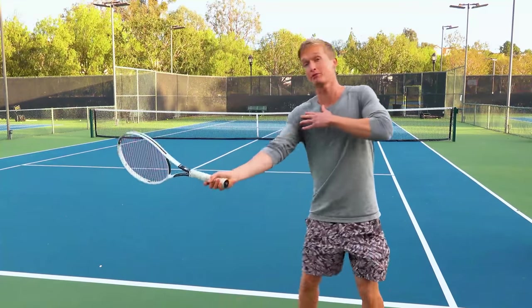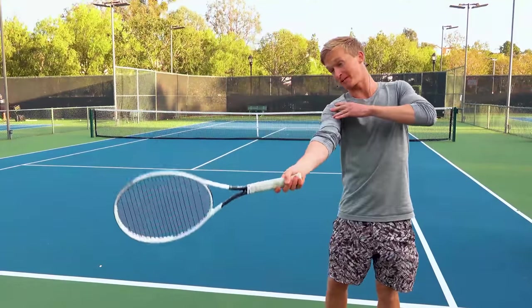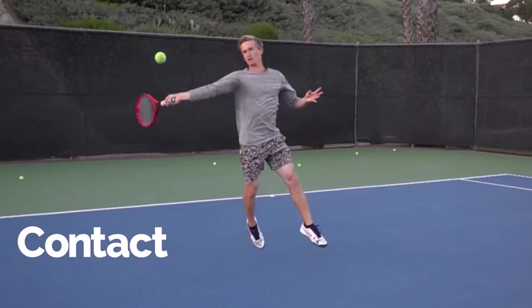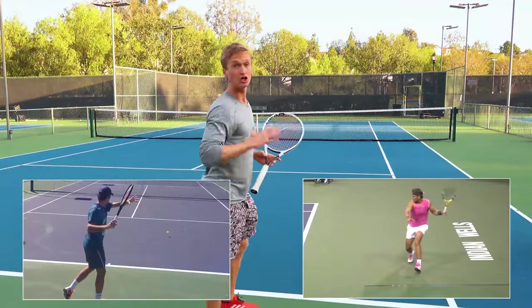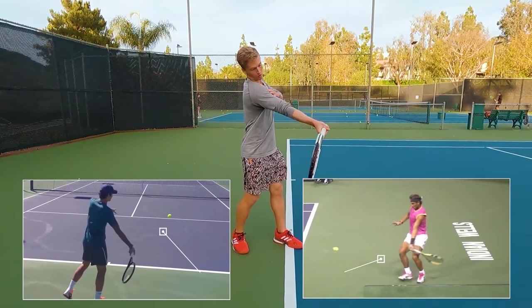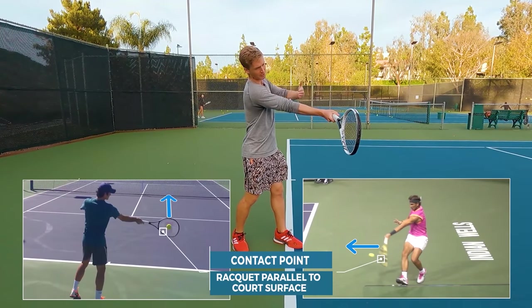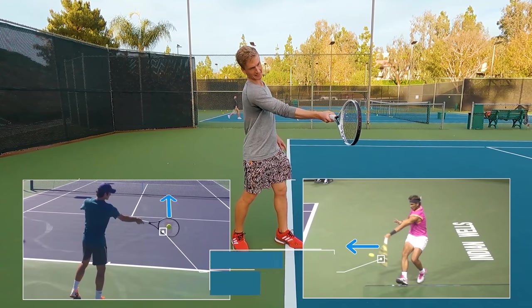I'm excited to cover the optimal contact point. To immediately feel totally in control and generate massive topspin and effortless power, it's all about the contact point. As we'll see with Federer and Nadal, during their forward swing they're going to make contact with their arm positioned in front of the body, with the racket parallel to the surface of the court — just like that.